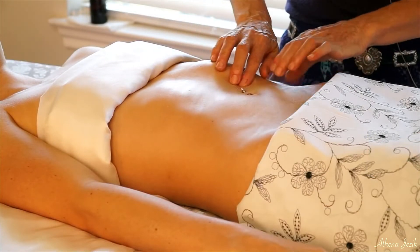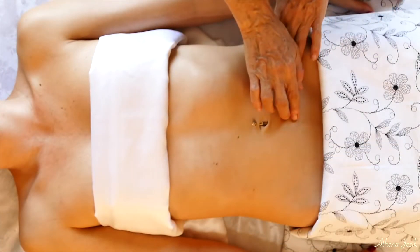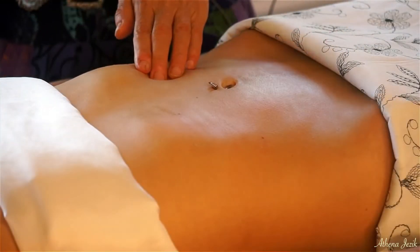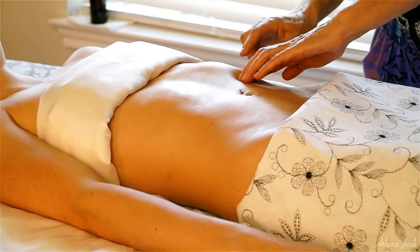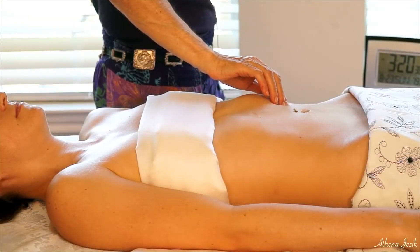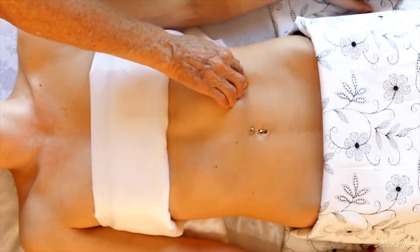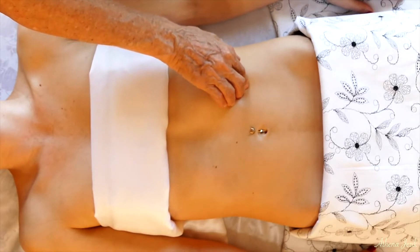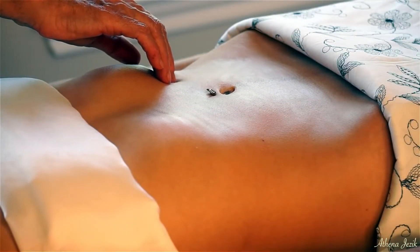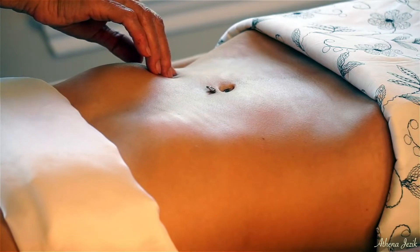Now here from the midline over, I'm starting high and going down because this is generally the clockwise direction. And here we have a matching one on the other side — it feels almost exactly the same. I'm just letting that unwind.